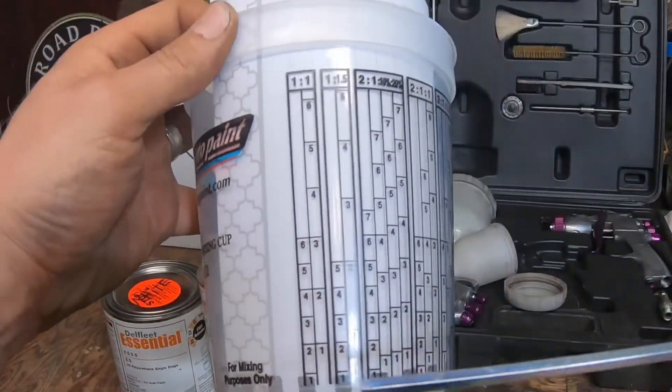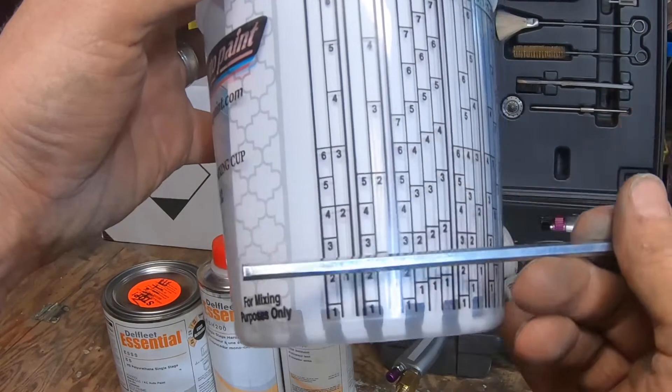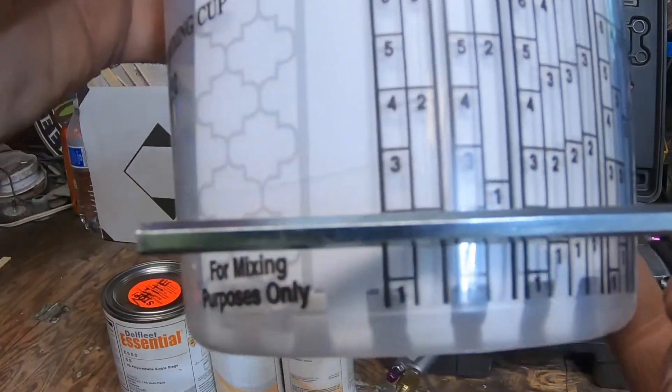Next you figure out how much paint you need. Do you need this much, or this much? Let's start at the very beginning — let's say you only want just a little bit for a really small project. You come down to that first column and put your paint in. You fill your paint up to that one line right there, and then you match that number and read across like you would a book. So you pour your paint to that one line, then pour your thinner to the next line — and that's your 1-to-1 ratio: this much equals that much, an equal amount.